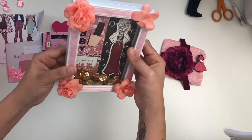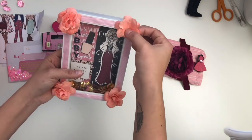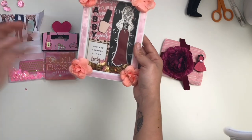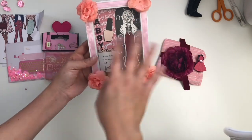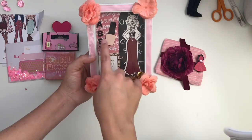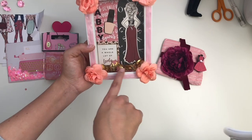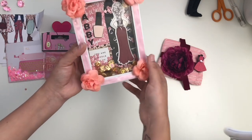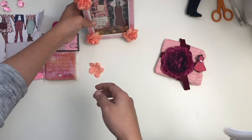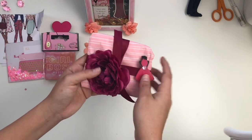She also made a cute shadow box. How pretty is this! I think a little flower may have come apart in transit — that's fine, I have flowers and can fix it. But this is awesome. She put 'Abby' and it says 'You are a whole lot of lovely.' It's a beautiful little shadow box — that's definitely going on my desk. Thank you, Diana.